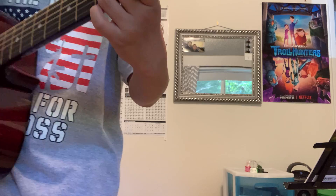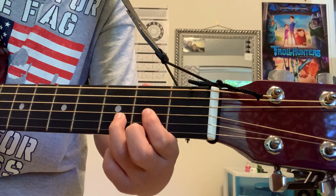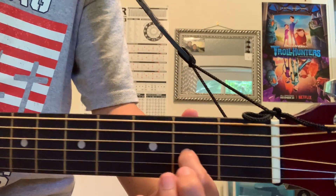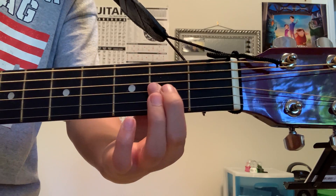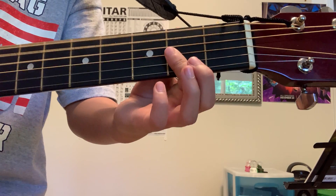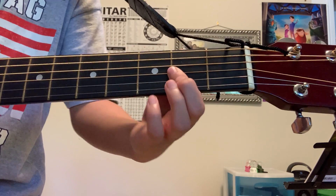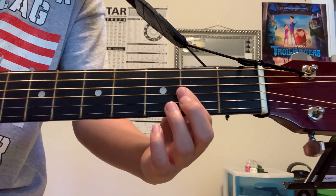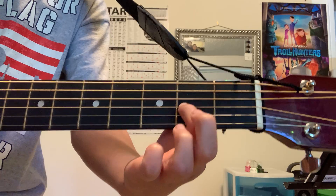Another important tip is to play with the tops of your fingers. Point like you're pointing down at the guitar. Don't play flat because it mutes the strings. But when you press down vertically, you get a nicer, clearer sound.